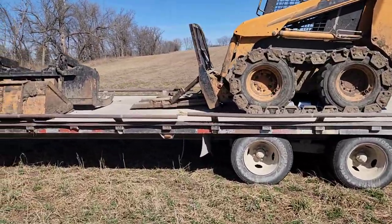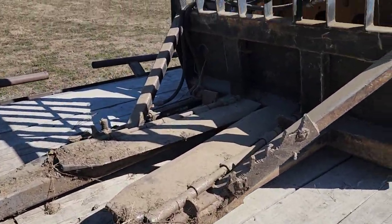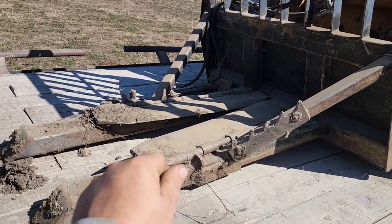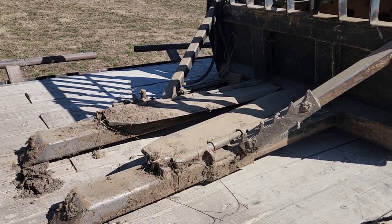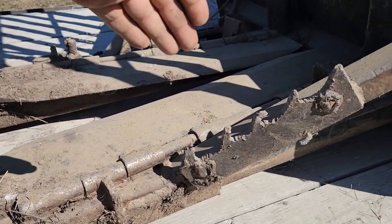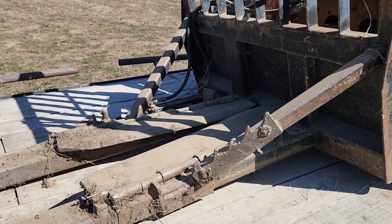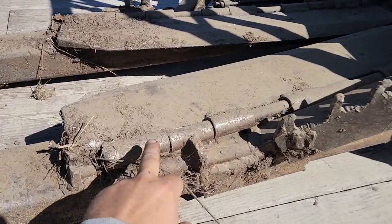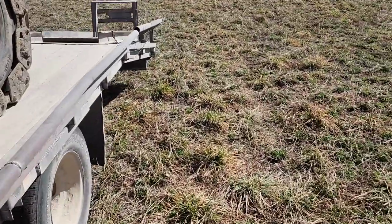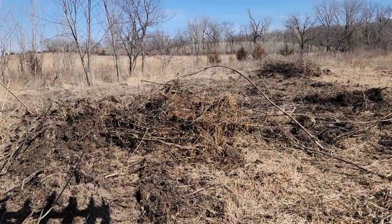I brought the tree puller along just in case — there are some trees alongside the field we want to yank out. This is a different tree puller than most guys have; most have a hydraulic deal. I've got a hydraulic thumb on the side for reaching in and pulling little trees or grabbing roots. The main idea is to drive ahead, wedge the tree in the middle of these V-blades, and as you drive ahead you can work it up and lift the loader and it yanks the tree out in no time. These big hinged plates just open up when you set the loader back down and the tree flops out.